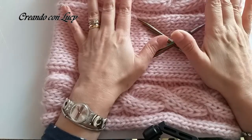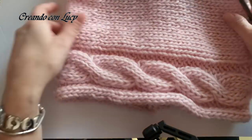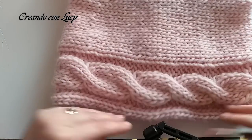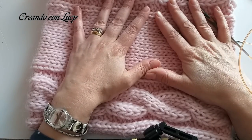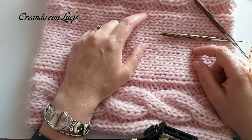Hello from Lucia, today we have together my scaldacollo treccia. L'avete visto bene dall'anteprima, ve lo faccio vedere così da vicino, è sofficissimo. L'ho realizzato con la Cakes Felting Wool di Italia Artisan.